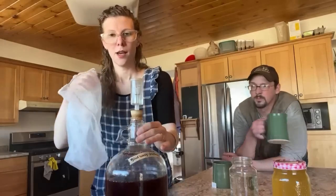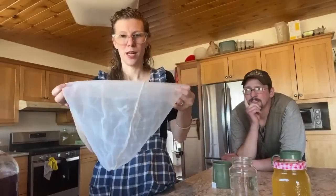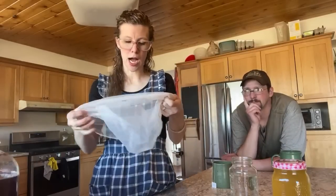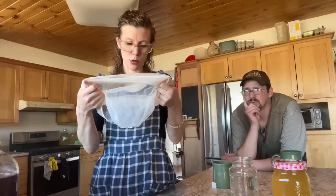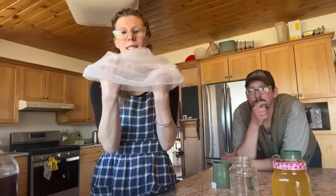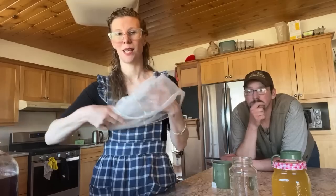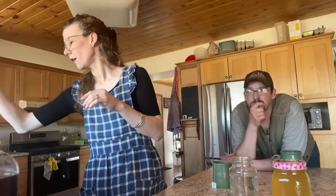These are straining bags — I think I bought them for straining honey to get wax cappings out, but they work really well fitting over top of a five-gallon bucket. When we're making big batches of mead this keeps the bugs out. The flies will come — by the thousands.